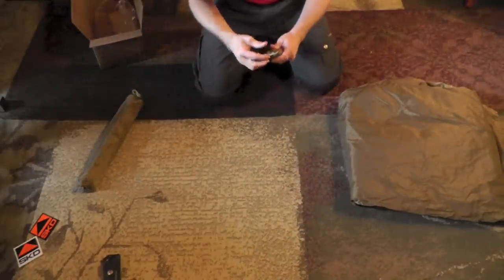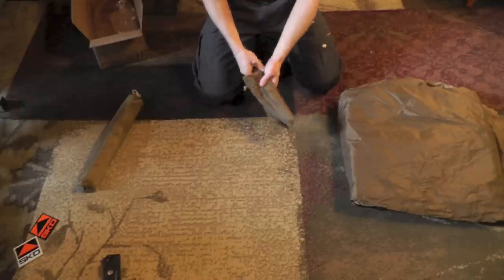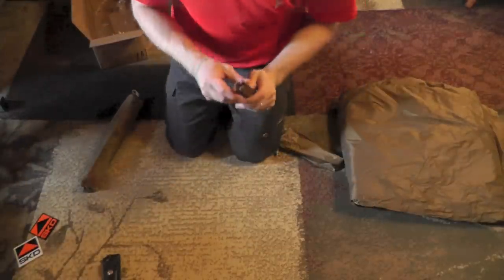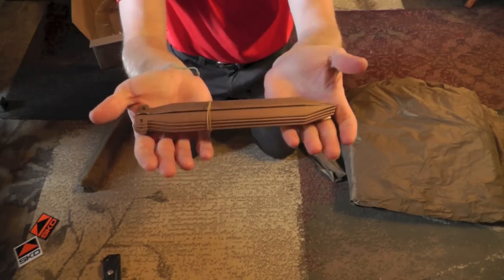First let's go ahead and take a look at the stakes. They definitely send a lot of them — there are 12 stakes right here. Good grief.